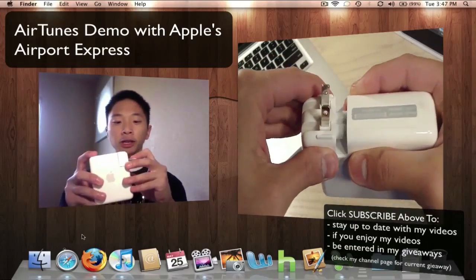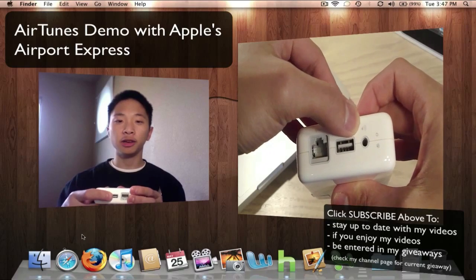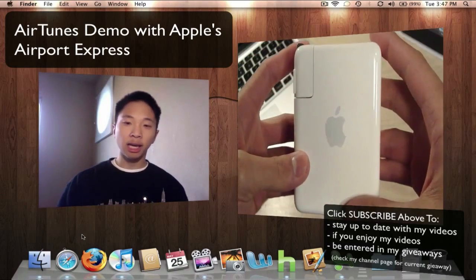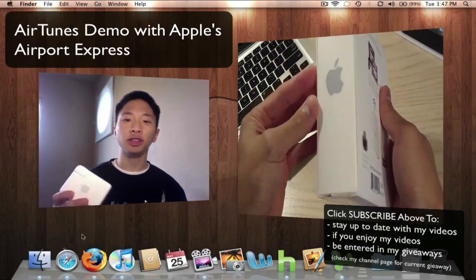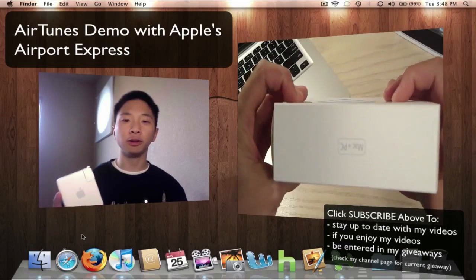This device looks like a really large plug. It has a 3.5 millimeter jack, a USB port, and also an Ethernet port. Today I have a demo on how to set up AirTunes with Apple's AirPort Express, and also how to control your music with your iPod, iPhone, or iPad.